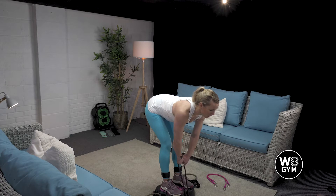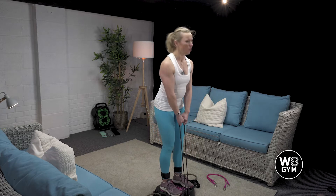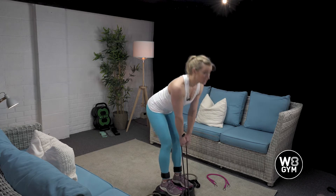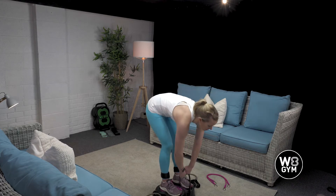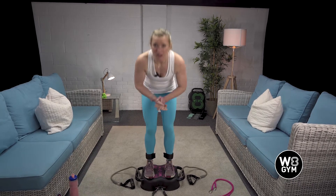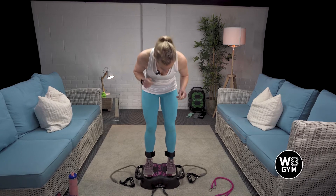By the end of round three you might think you over-chose the weight. If you need to pause and switch down so your technique doesn't go, do so. But don't get lazy because that's when you're going to hurt yourself. That's Romanian deadlift, exercise number one. Next up we've got a narrow squat with an overhead press.